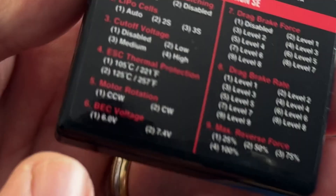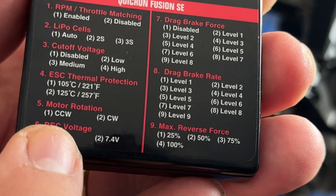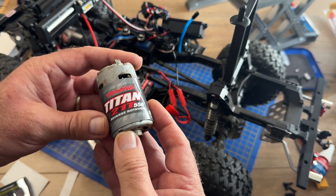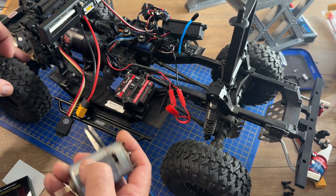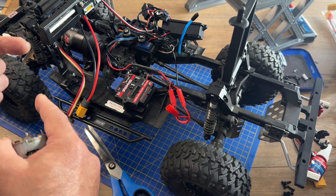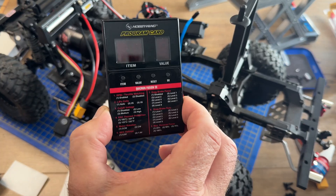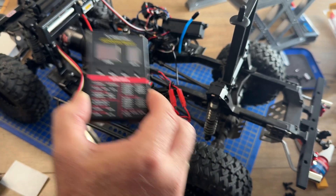Under item 5 you can change the motor rotation. The stock TRX motor says reverse rotation because it has portal axles — most motors work anti-clockwise, but for this car to go forwards it needs to work in a clockwise direction, which is reverse. So when we come to set up the programming we need to make sure we set the motor to clockwise and then it'll go forward.